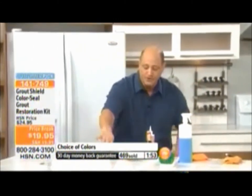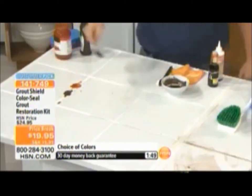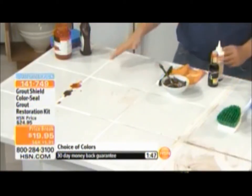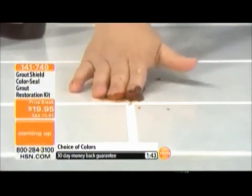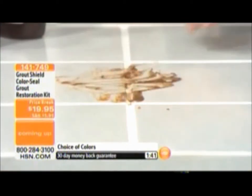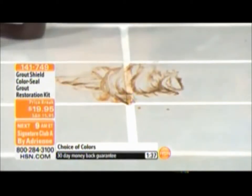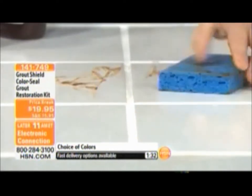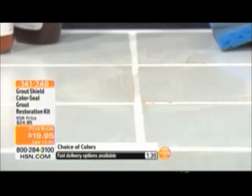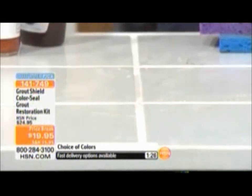I can't do this demonstration enough — with the mud and the spaghetti sauce. If you drop that on your floors, watch it just bead right off. Nothing absorbs into it, nothing stains it, because this is the one that's been treated with grout shield. It is restoration and, more importantly, it is sealing — we're not only fixing what's already been damaged, we're allowing you to never have to worry about it again.